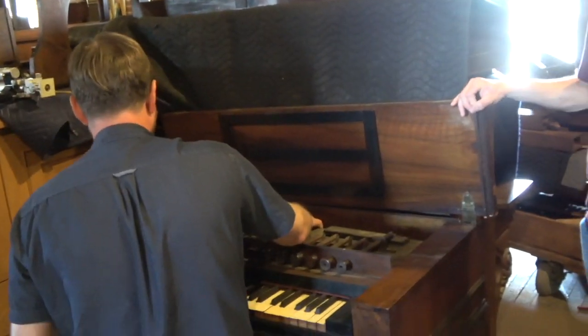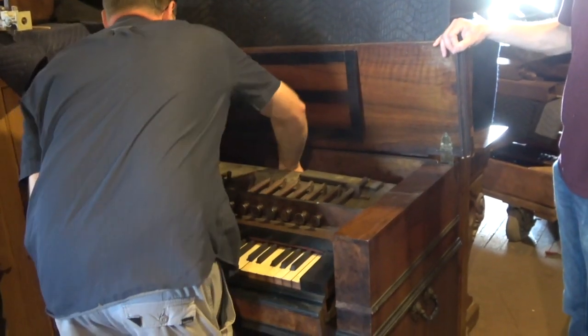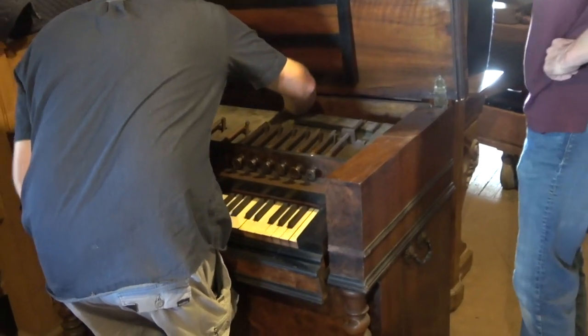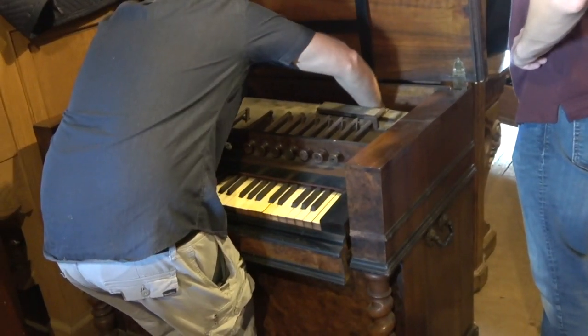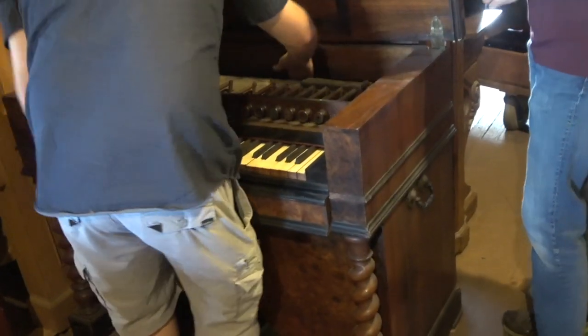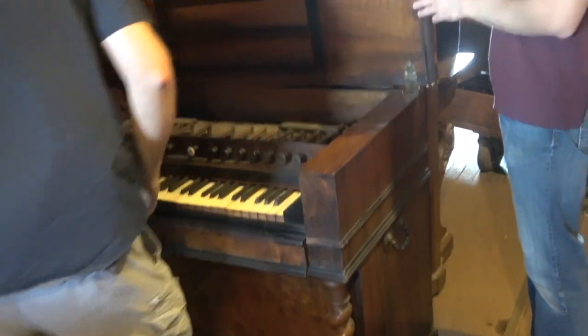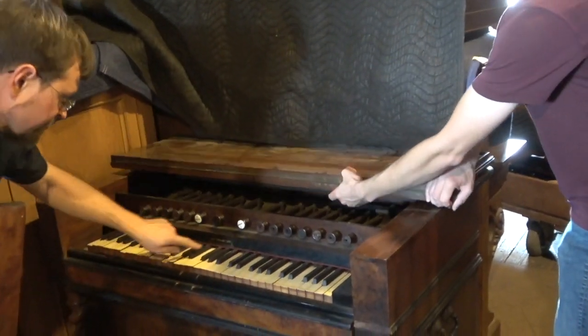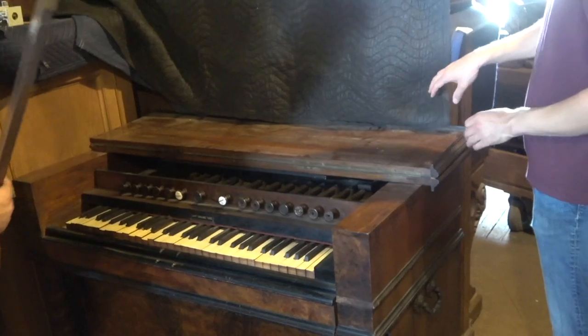That Trazer you have is fantastic. It has Celeste — it has everything. Okay, I think we're good with this guy. How interesting, it has a little gauge there too.